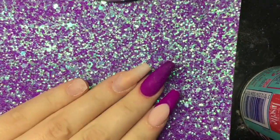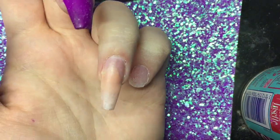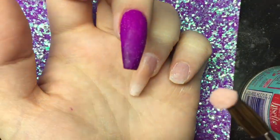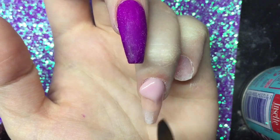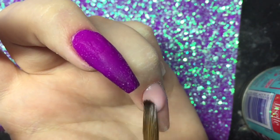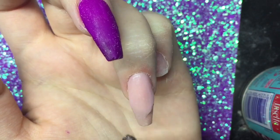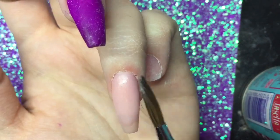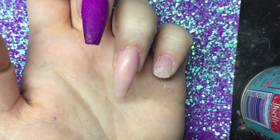Moving on to the next finger, I'm applying my second coat of primer just before acrylic application as I always do. Now I'm going in with Birthday Suit and showing you the bead every time I pick it up — it's dry and dimply, not wet, not runny, not smooth. Dimply and dry is the perfect ratio for CJP, that's what you want to aim for. I'm then manipulating it into place, really pushing with the tip of my brush into the cuticle area to keep it flush, and building up any areas where the nail went slightly thinner from filing away previous design.